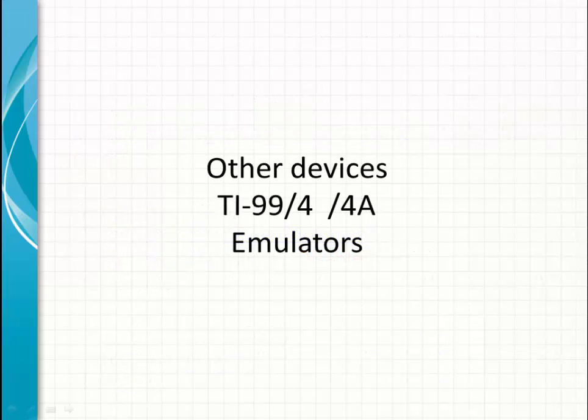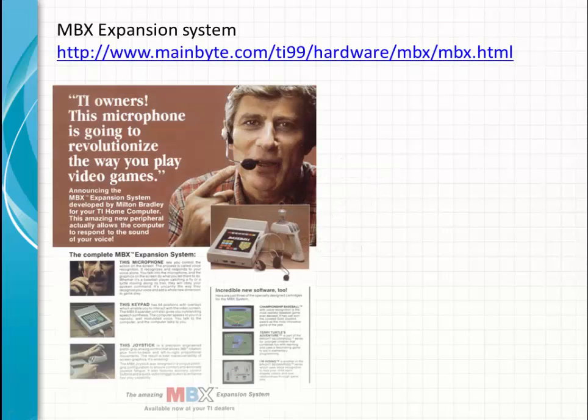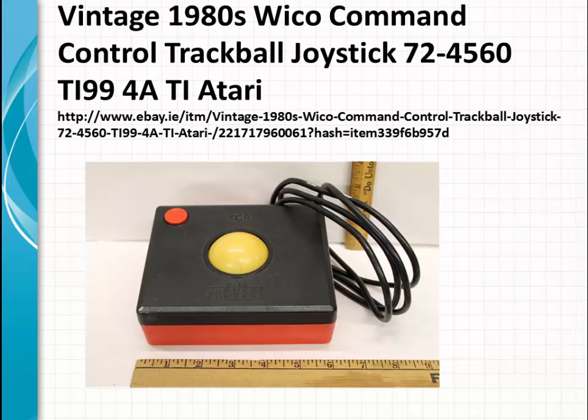Other devices for the TI-99/4A: the MBX system — I don't have experience with that, but you can go to the website or see some videos from Vectors Rowley about it. There is also a Vico command control trackball, which I also don't have experience with.